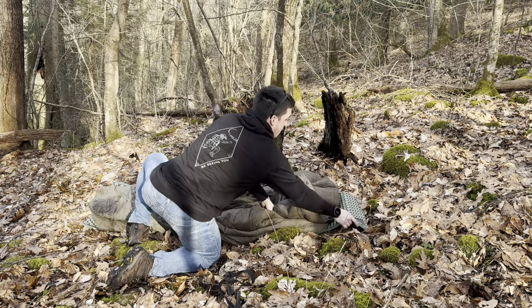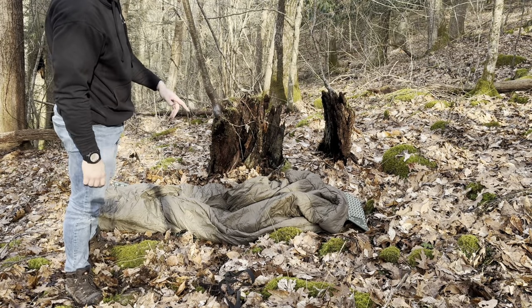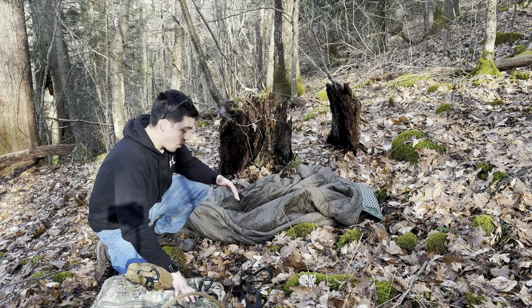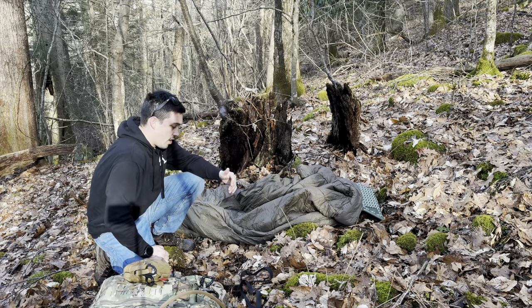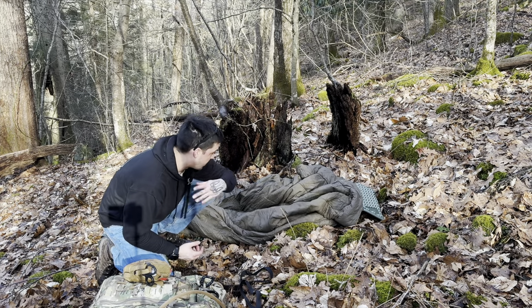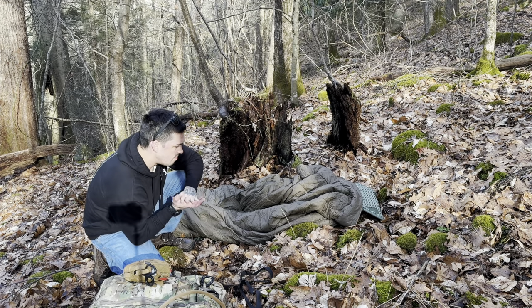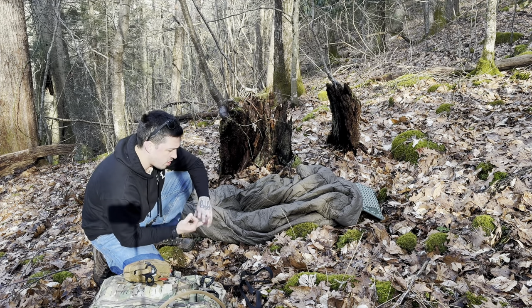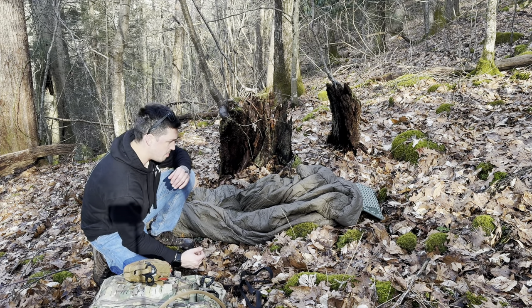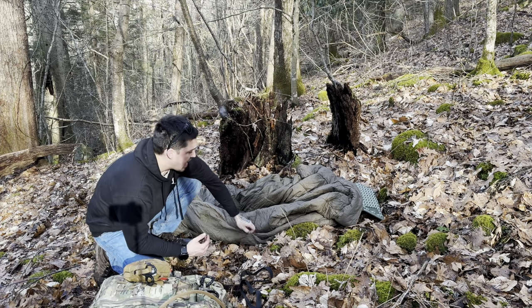A lot of you are probably wondering, if you don't have experience in the infantry or a combat MOS, is this just the way we sleep? I'd say 95% of my nights in the field — whether on deployment, training exercises, however — it was just like this. It would be an iso mat, a sleeping bag, and a bivy sack.